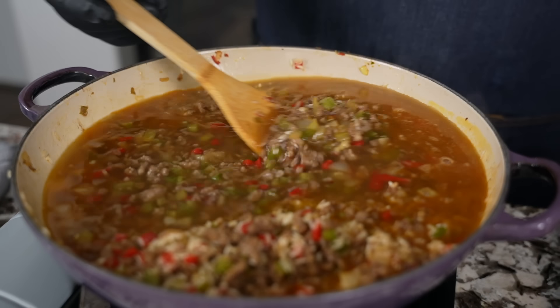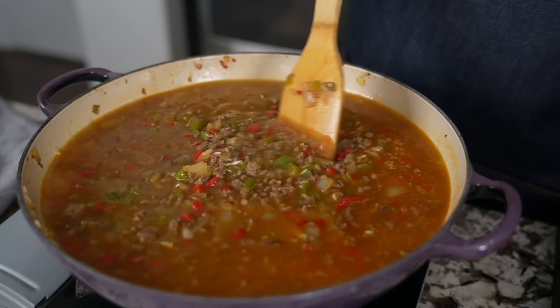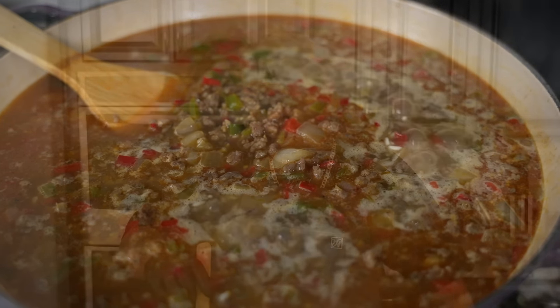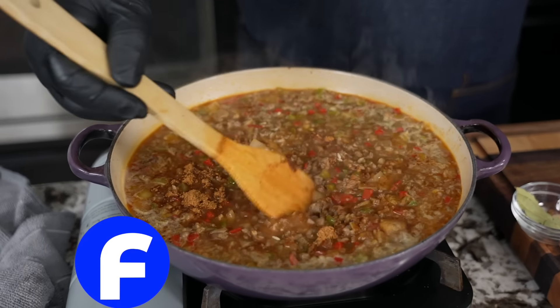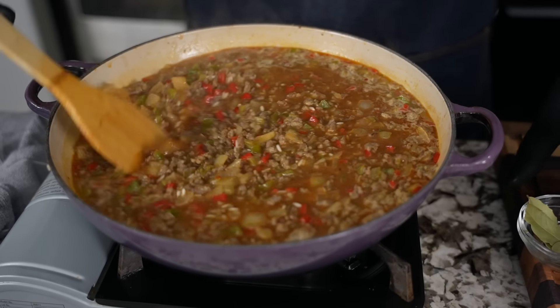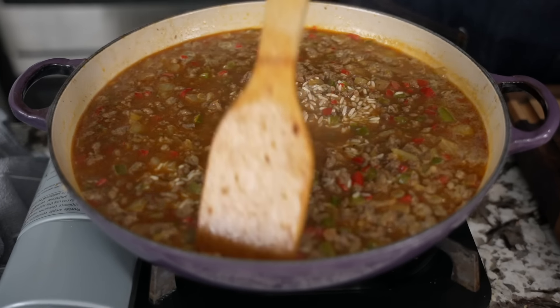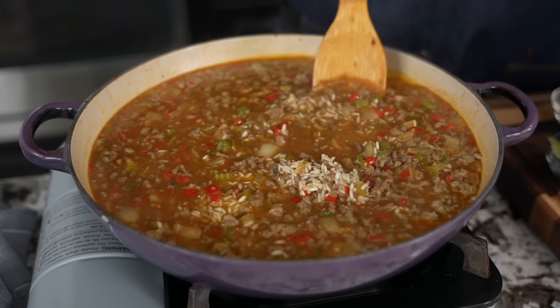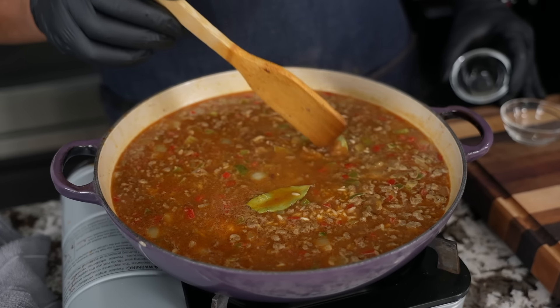I'll run my square-edge spatula across the bottom just in case anything got stuck. Now we wait — as soon as it comes up to a boil I'm gonna add my Creole Kick seasoning. Hey, Oshana, this one goes out to you — you've got to try this one. I'm backing up because this right here is potent. I feel like Dr. Frankenstein — that adds all the flavor and brings it to life. I'll give it a whirl to keep it all in the pan. We're gonna cover this and let it simmer for about 25 minutes, checking it at about 15 minutes. Run the spatula across the bottom, and don't forget — the only thing you should have left to add is the bay leaves.